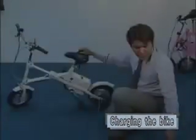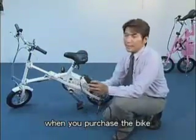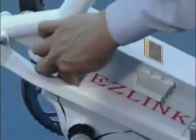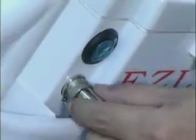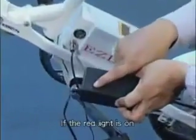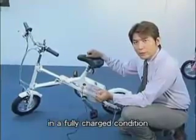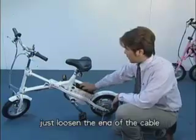Now I would like to show you how to charge EZ-Link. We provide a free charger when you purchase the bike. The required voltage is up to 240 volts full range. The recharge socket is right here. Take off the small cover and plug in the cable. There is a small LED light on the charger. If the red light is on, it means the bike is being charged. If the bike is fully charged, it will turn to green. Please keep the battery in a fully charged condition, as it will help to extend the battery life. To unplug the cable from the socket, just loosen the end of the cable.